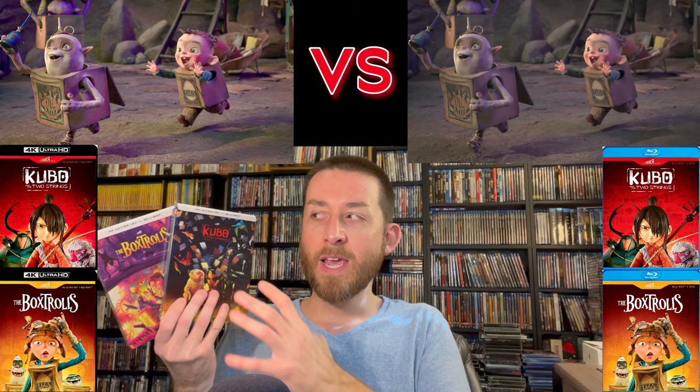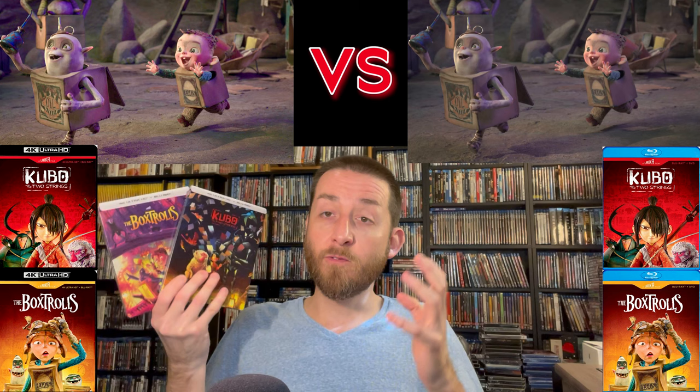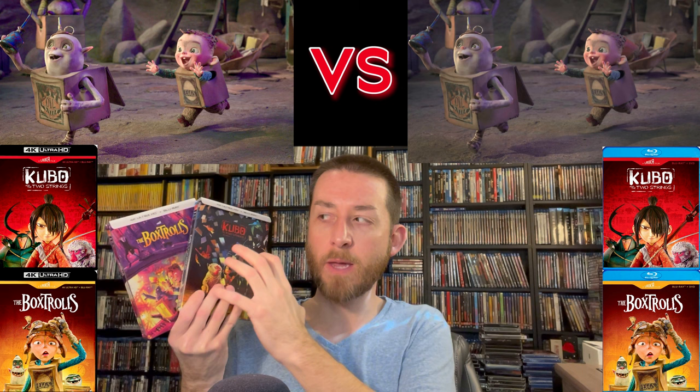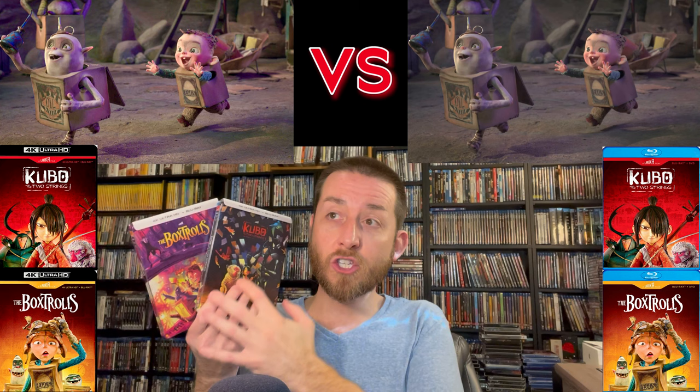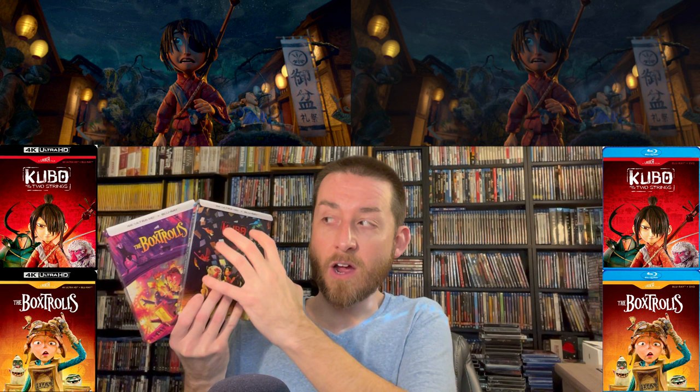Another huge thing for these releases: they both got English Dolby Atmos mixes. As I talked about in the original reviews with Coraline and ParaNorman, the Dolby Atmos mixes on these are a joy to listen to. They really took the time to provide the best with Dolby Vision for image quality and Dolby Atmos for sound quality. It moves things around so well for animated films — and remember, these are stop-motion animated films. It is a reference quality Dolby Atmos mix along with a reference quality visual element.